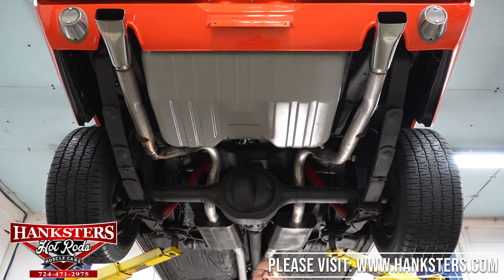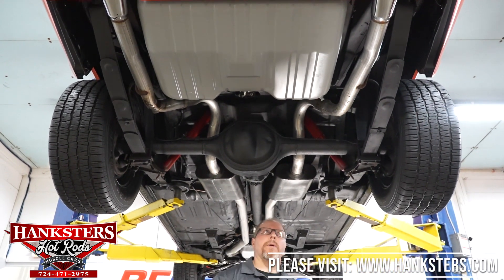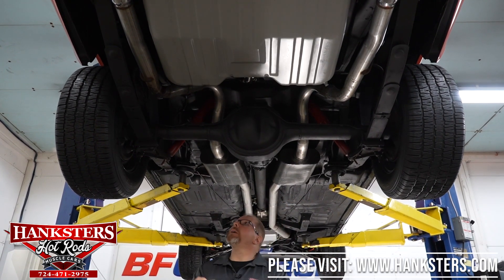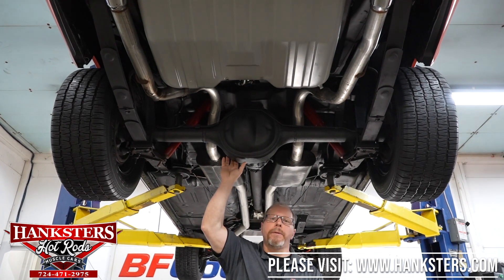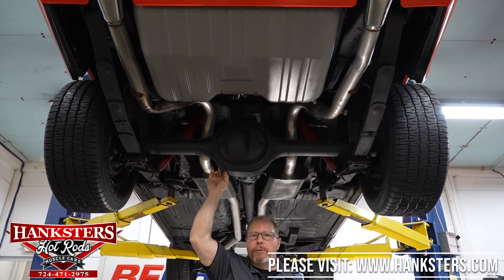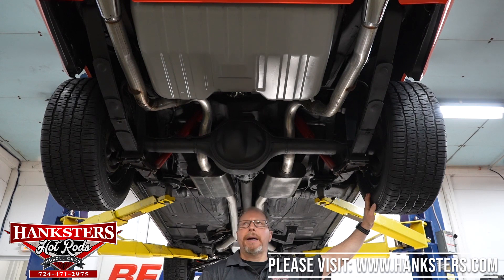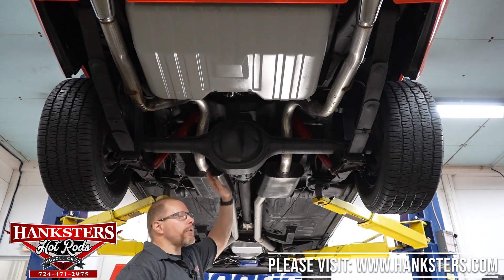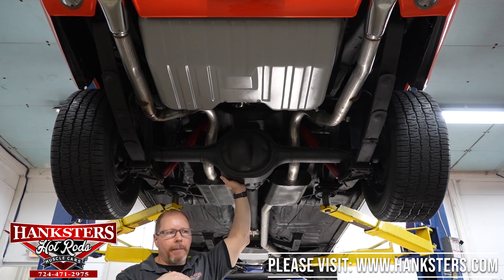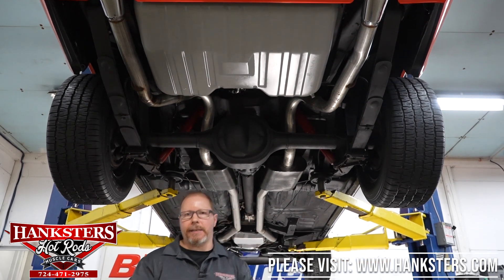The tailpipes exit over the top of the rear end housing with a nice set of rectangular chrome exhaust tips poking through the rear lower valance provisions. The nine-inch Ford differential has a 3.73 gear ratio with a Posi unit — positive traction, not a one-wheel-wonder. The rear suspension also includes a half-inch rear sway bar, which combined with the front sway bar should make this car corner and handle really well.